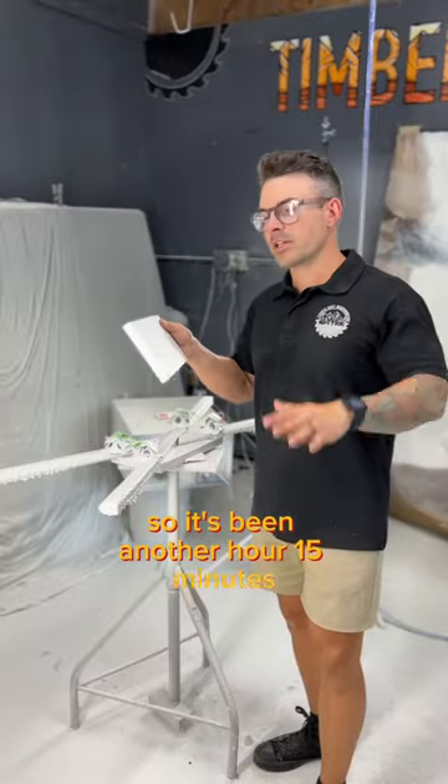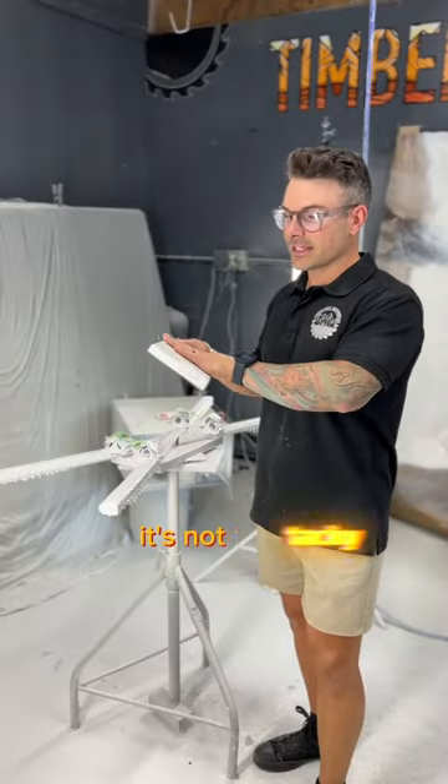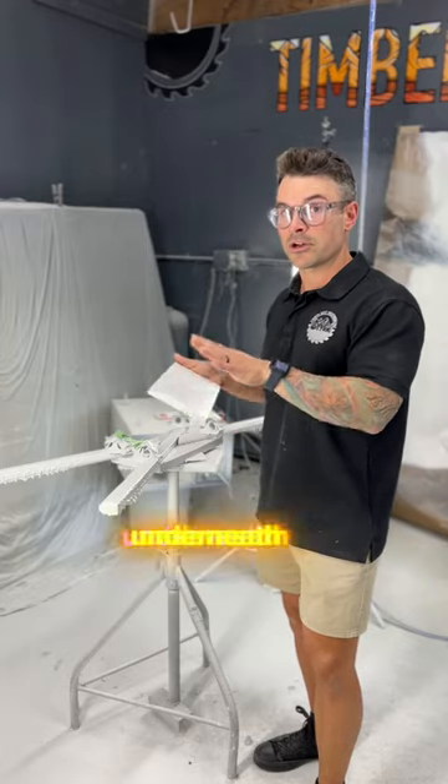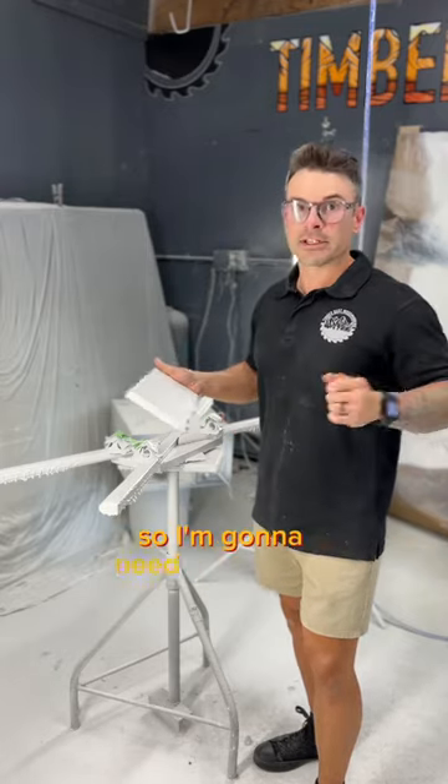It's been another hour and 15 minutes. Second coat's done. It's not tacky whatsoever, but I do see some grain from the wood underneath the paint still, so I'm going to need a third coat.